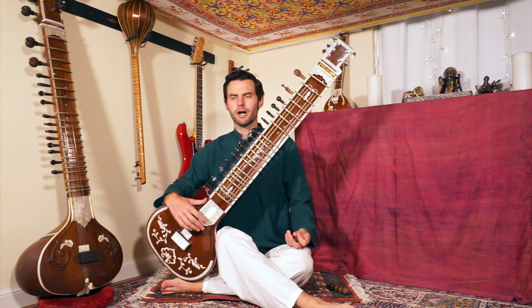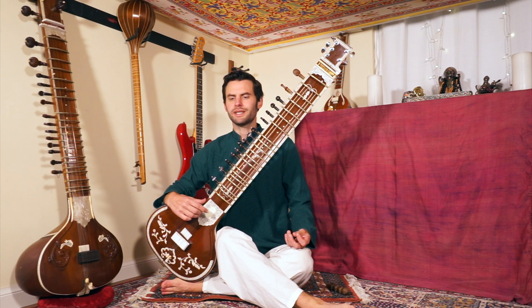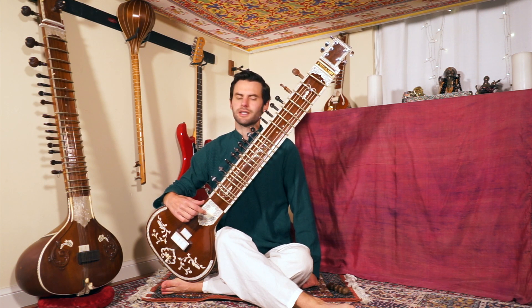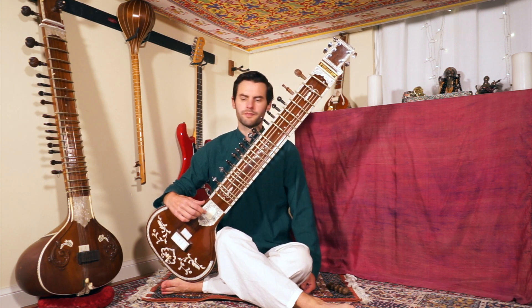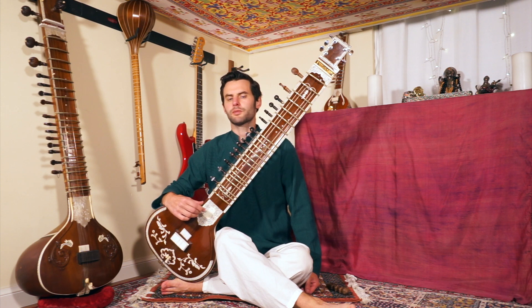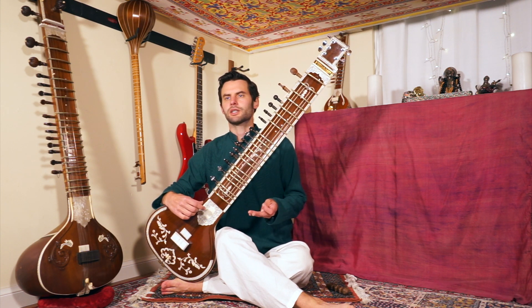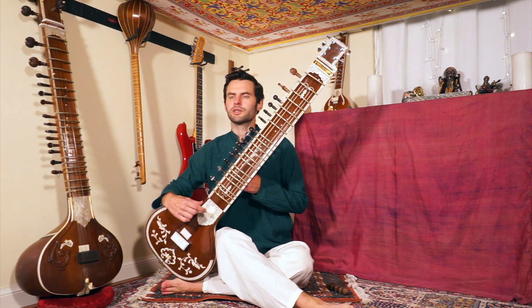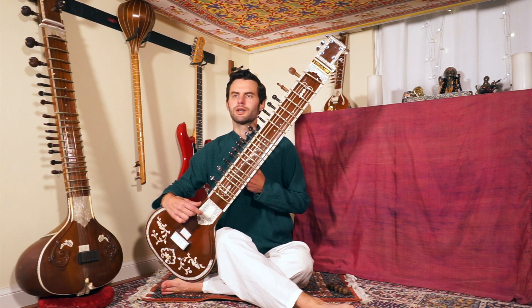Hello and welcome back to the Rag Bhimpalasi sitar lesson series. I'm Will Marsh. We are in the key of D, and today on lesson 26 we're continuing to learn the alap in Bhimpalasi. We're going to move right on ahead and start on the second section. As I teach these alaps, I'll jump right in and teach the next section, and then finally we'll go back and put it all together.